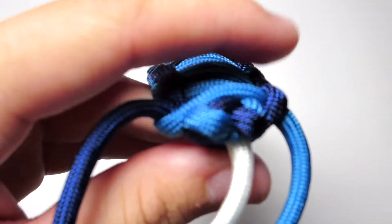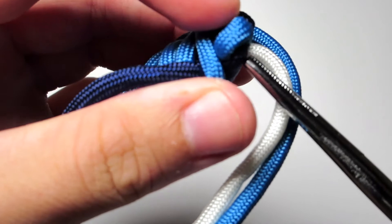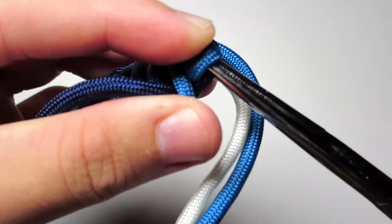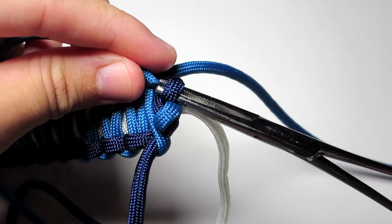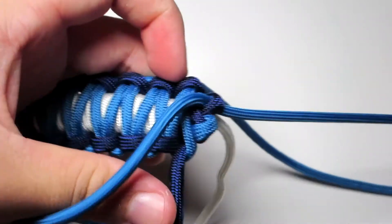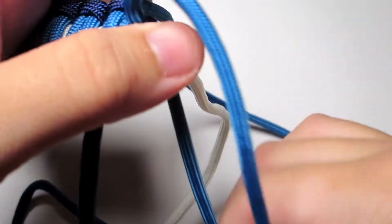So now at the end there should be two different strands — one should be one color that you used and the other should be the second color, so for me the light blue and the dark blue. Those two strands will be going down through the middle of the bracelet, and those are the strands that you want to loosen. Once you loosen those, make sure you pull the cord down through the loop and pull that all the way through. Also try not to loosen those too much — loosen them just enough for the cord to go through.